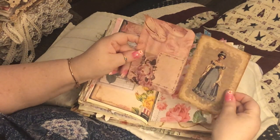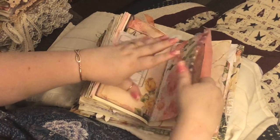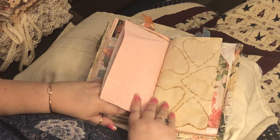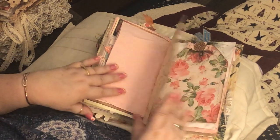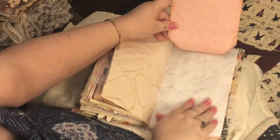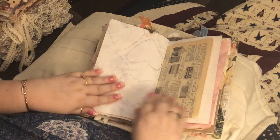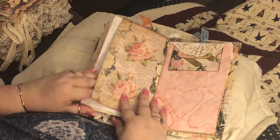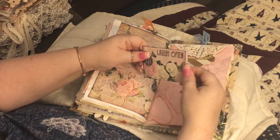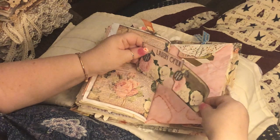I got two big cards that you can journal on, and you can tuck whatever else in — it's a pretty big pocket and it's just sewn up at the bottom. You can flip it over and still journal here and here. This is a huge tag I made — flip it up and journal here and there. This is from the kit, and so are these. This one has a little ticket in there.